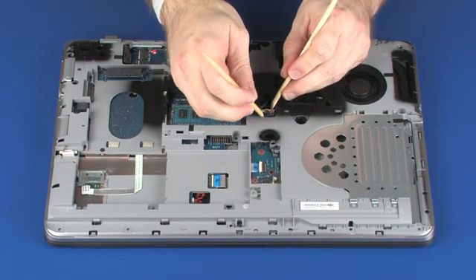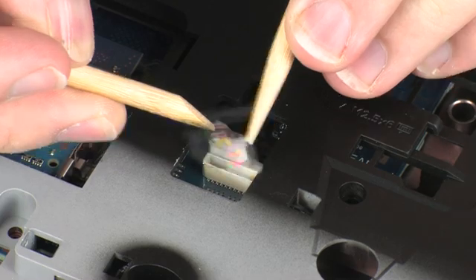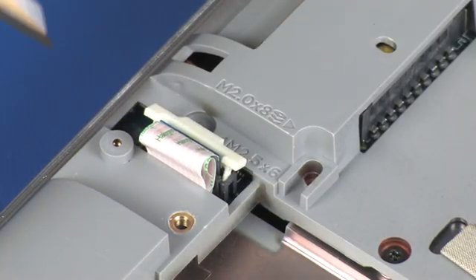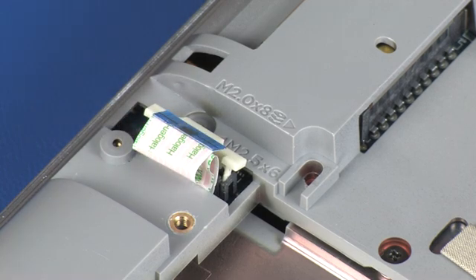Disconnect the RS-232 cable from its connector on the system board. Using minimal force, lift the locking bar up on the audio board ZIF connector and disconnect the audio board ribbon cable from the system board. Use care to prevent damaging the ZIF connector and ribbon cable.